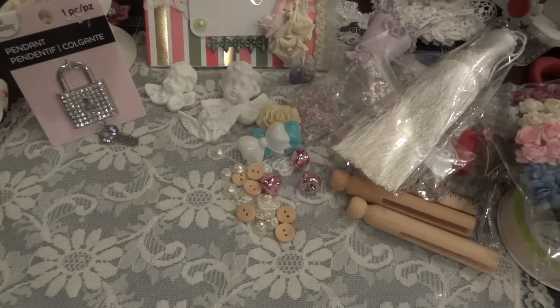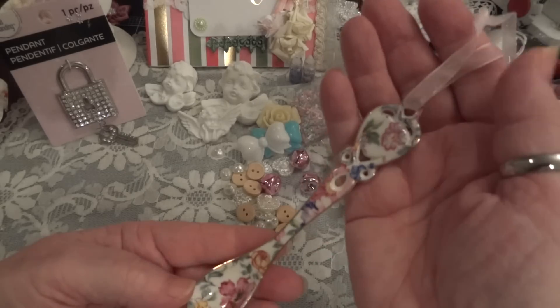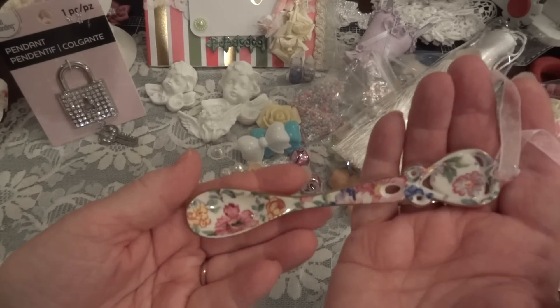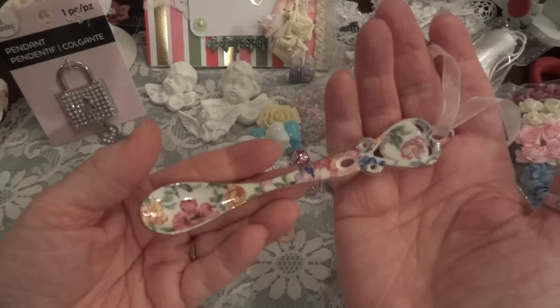And there's bubble wrap - bubble wrap always scares me because I never know what's in it and if it's going to be in one piece. Oh, look at this beautiful spoon! Look at that - oh Donna, that's just beautiful, thank you. I will hang that up.